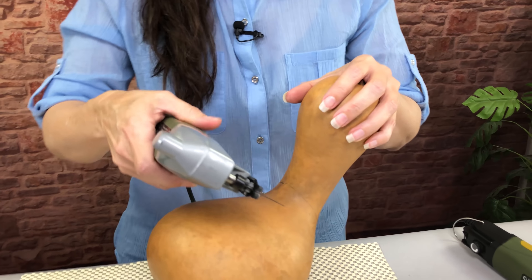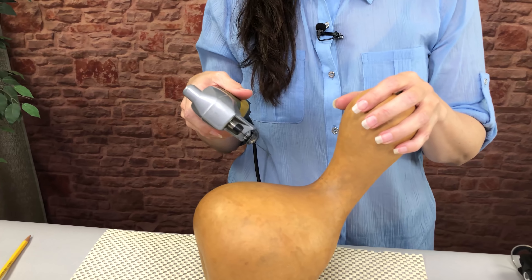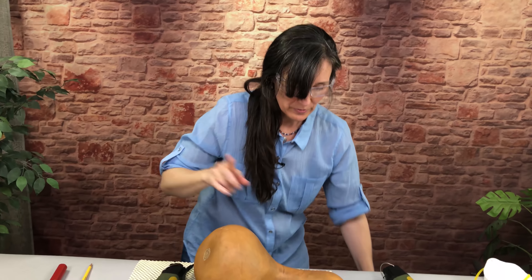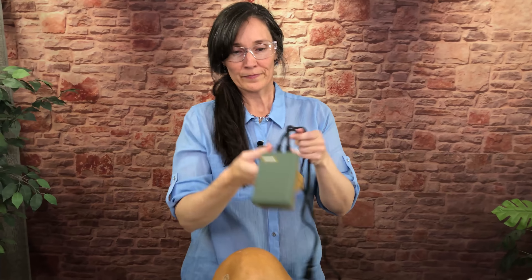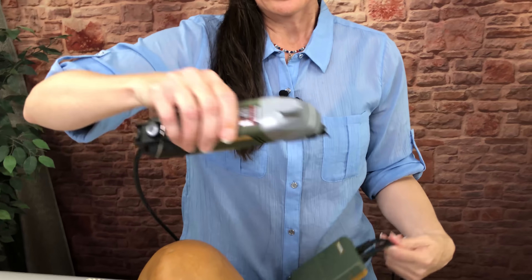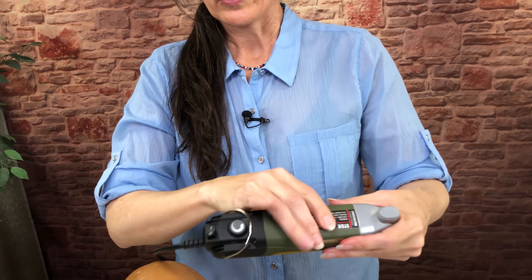We do include the flat foot just in case you want to use your saw for other projects, so we do give you that flat foot along with it. It comes with the case and it comes with some saw blades. One thing I do want to mention before I plug in my saw — you definitely want to get a foot switch.